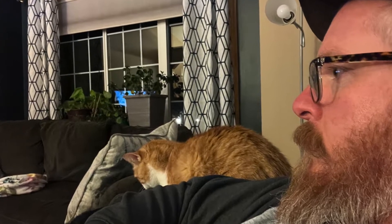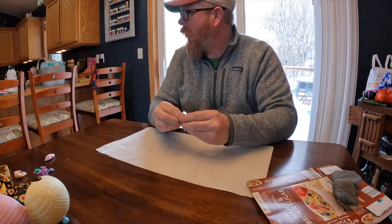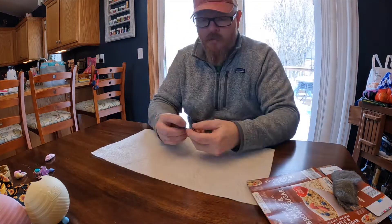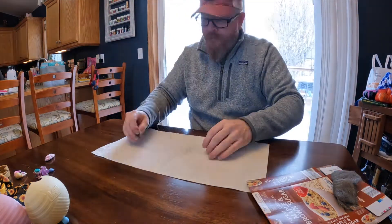Hello? How can we help you? We are here to serve. When it became apparent that I was going to ask Paula to marry me, I decided I was going to make our rings.